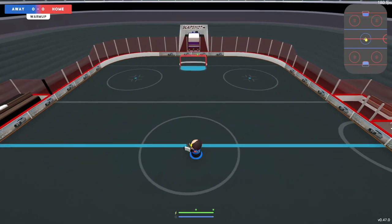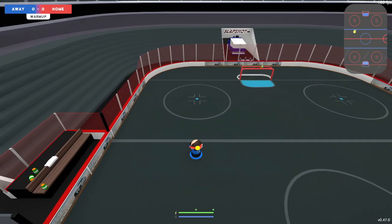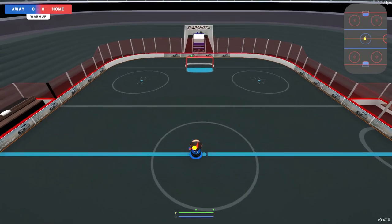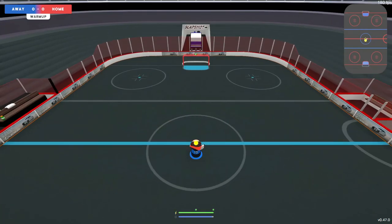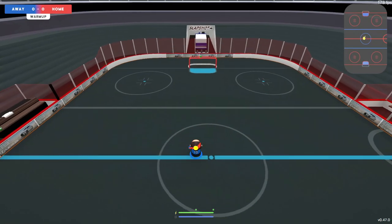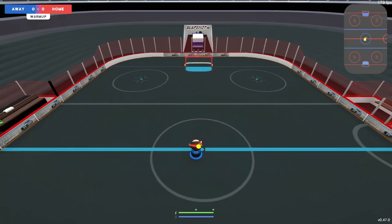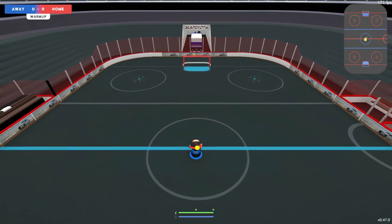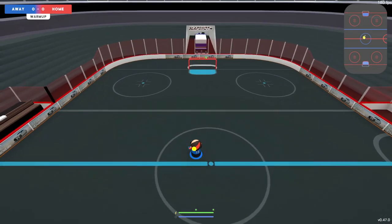Alright, now on to step number two for the backhand quick shot. What you're going to be doing is carrying it on your forehand and pretty much adding a dash into it. One thing that's helped me out is to aim your stick kind of towards the net, towards the middle of the net — that can definitely help with aiming and getting the puck on the net. I cannot emphasize this enough: this is going to take a lot of time and practice to master.